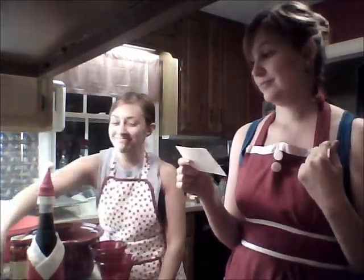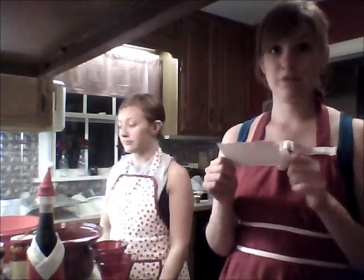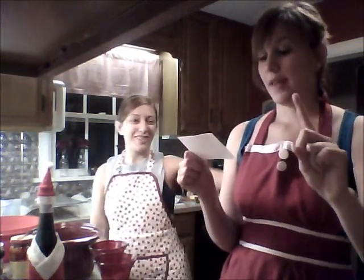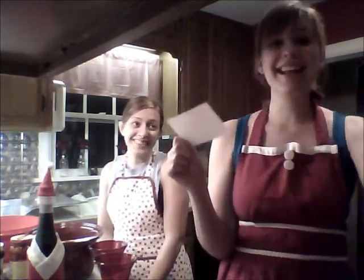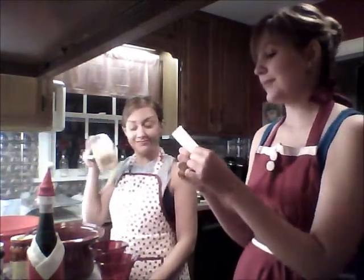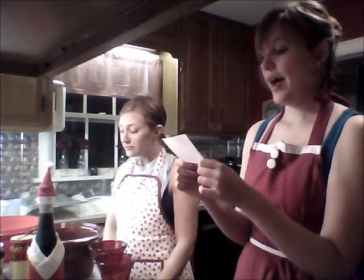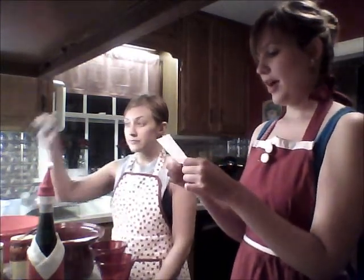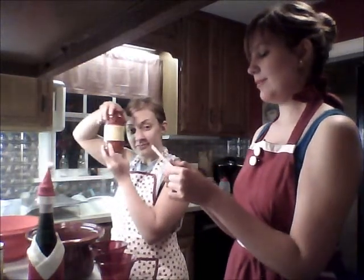Feta cheese — cheese, yum. You need frozen spinach, that's in the microwave. Yeah, it's smelling like feet in here, it's not pleasant. You need onion, and pepper — red pepper flakes — and some other stuff.